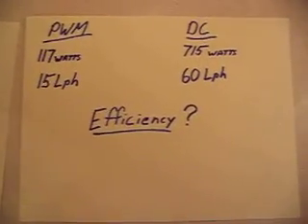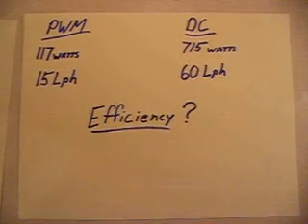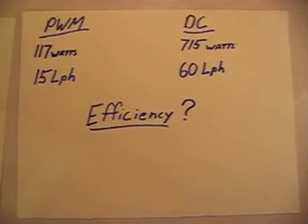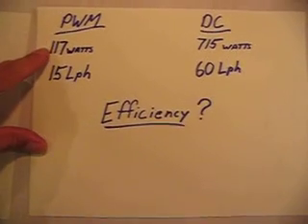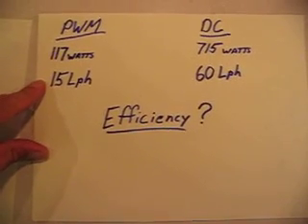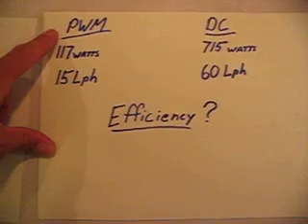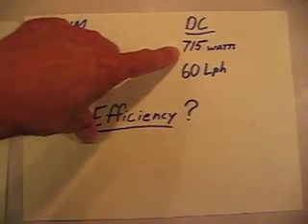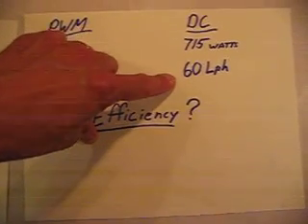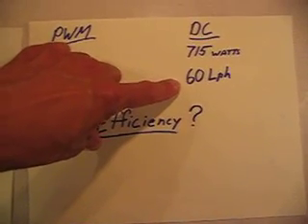For those of us who are stuck on wattage, or just too lazy to figure it out for themselves: 117 watts gave us 15 liters per hour with the PWM, and the straight DC gave us 715 watts — that's 60 liters per hour.